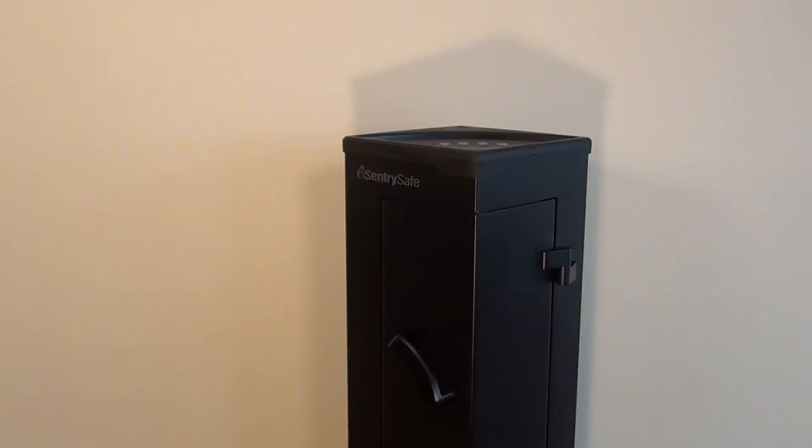The reason I went with this safe — at first it may look pretty small, and it's fairly small. It's tall but small. I went with this setup because I live in a condo, and people that live in condos or apartments usually don't have the space to accommodate one of those larger safes. So if space is an issue, I think this is a great option.